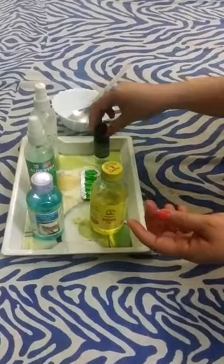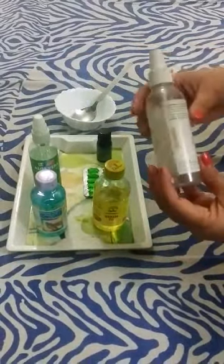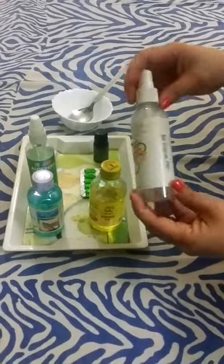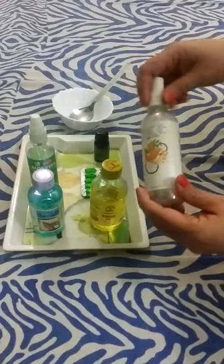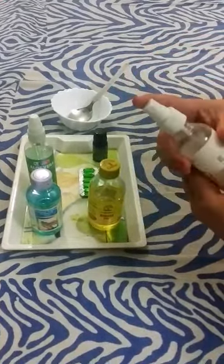I will use a dry spray bottle — it is an empty serum bottle. I will fill it with the mixture. It has a nozzle, so it will be easy to spray.